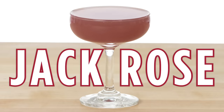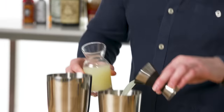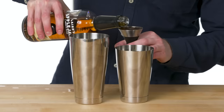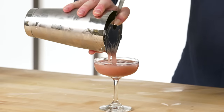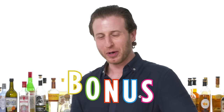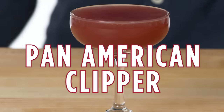Jack Rose. To make a Jack Rose, you just need three things: fresh lime juice, incredible edible grenadine, and our apple brandy. The Jack Rose, FYI, is the perfect drink for Thanksgiving dinner — simple, refreshing, tart, delicious. Born in New Jersey. Bonus: if you add an absinthe rinse to a Jack Rose, that's a Pan American Clipper.